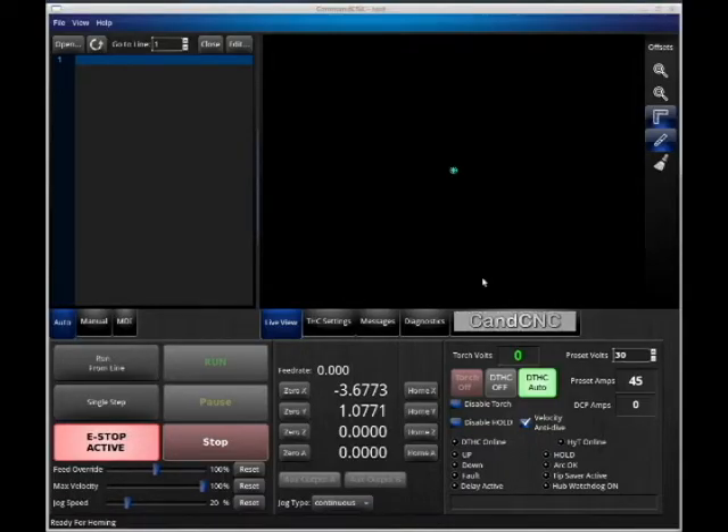This is your operating system — Command-CNC. There are a lot of features that have been simplified compared to past operating systems used on the Starlab. We have a much simpler layout and a much faster Torch Eye Control. It's got to be one of the best ones out there.